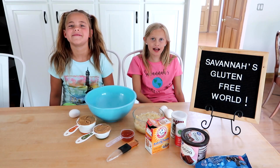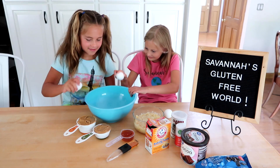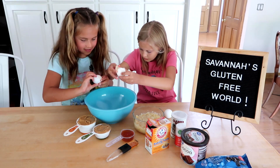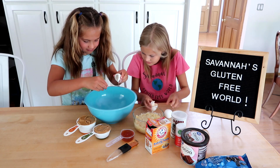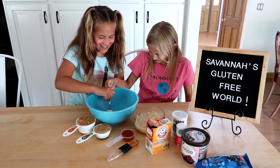In a large bowl, add three eggs. Maddie, do it. Stir up the egg. Whoa!